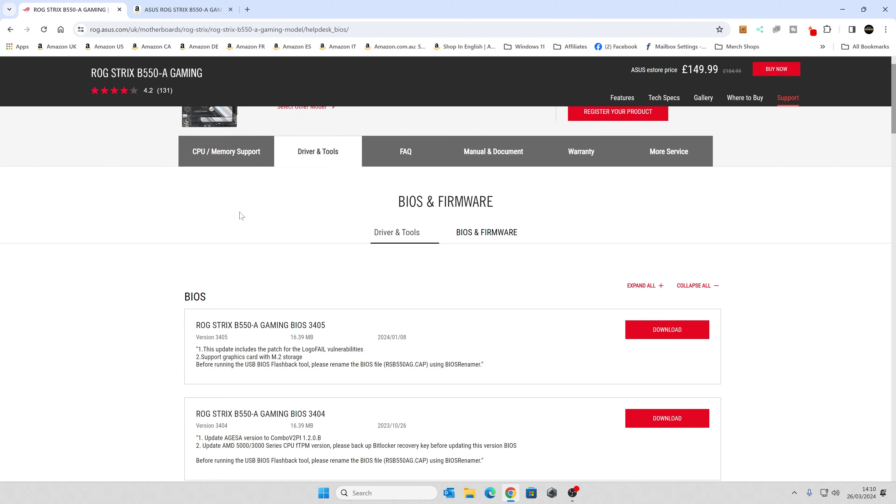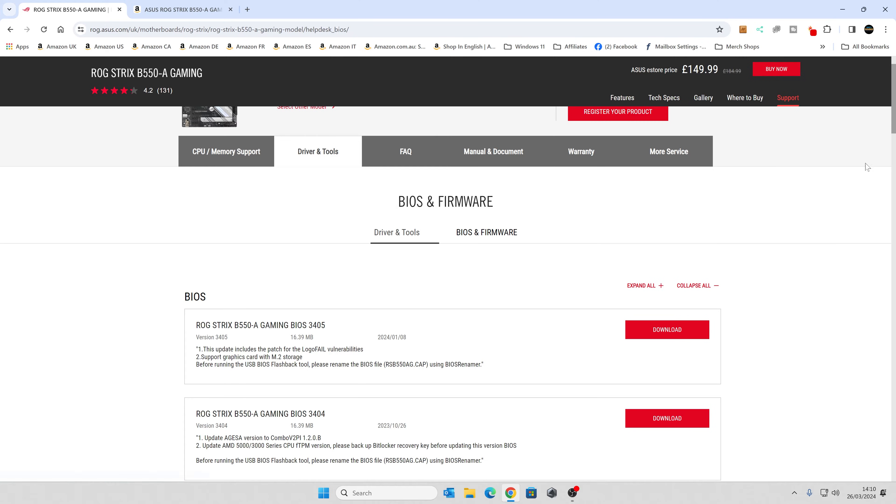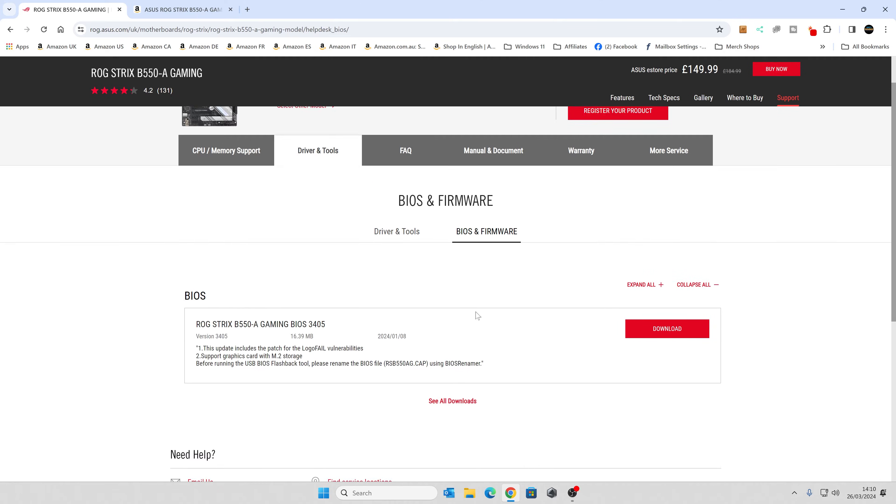So with all that said, let's head over to the computer and show you how to format the drive, get it prepared, and get the USB BIOS flash file. We're going to head to the ASUS website — this is the UK-based one, but I'll put links in the video description. Search for your motherboard — ROG Strix B550-A Gaming — make sure you get the right version, then head to the Support tab in the top right corner and go into the BIOS and Firmware section.